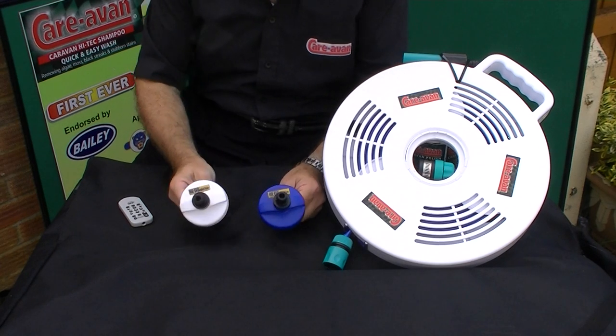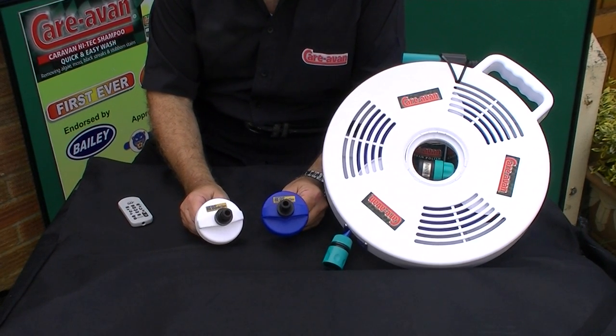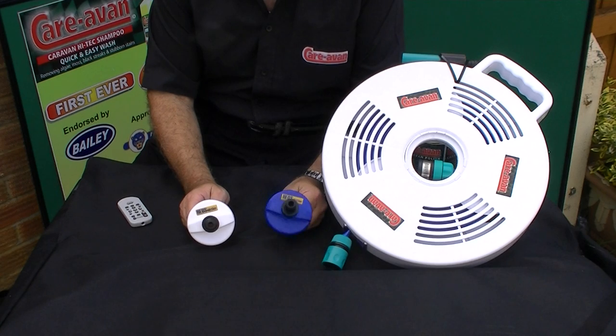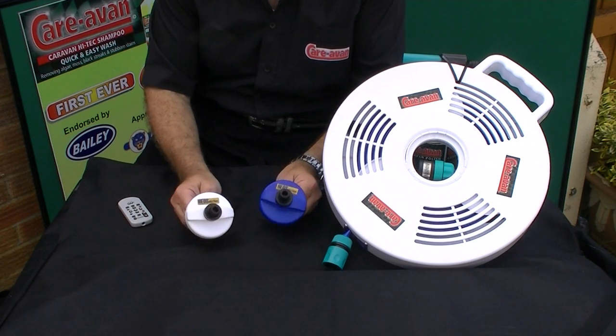Now, these two caps — the white cap and the blue cap. The white cap is for tanks that have the overflow facility, or vented tank. The blue one is for the non-vented tank where you haven't got the overflow facility. So we've got the best of both worlds.